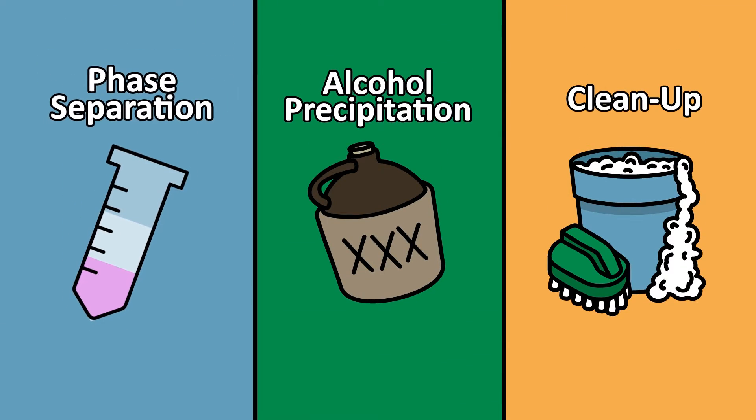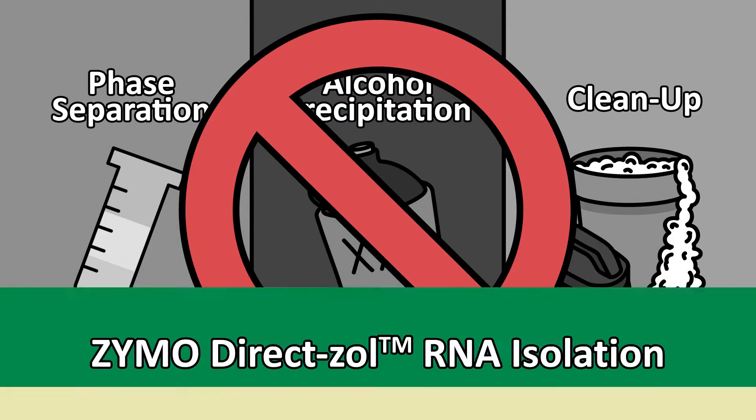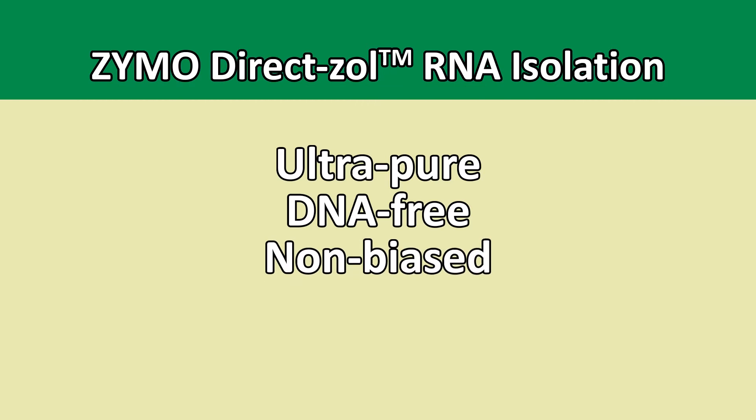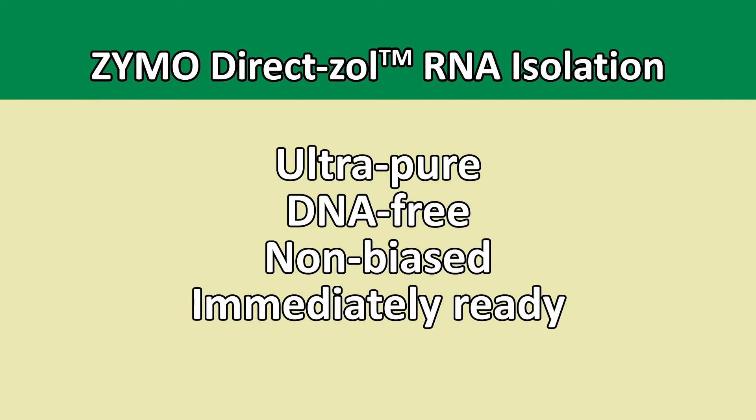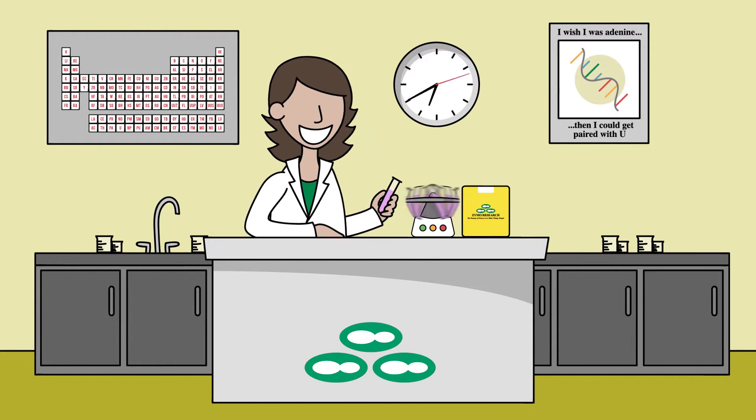Phase separation? Precipitation? Post-purification cleanup? No need. You get ultra-pure, DNA-free and unbiased micro, small and large RNA that's immediately ready for downstream manipulation and analysis. Get data you can trust in a fraction of the time, so you can kick your research into high gear.